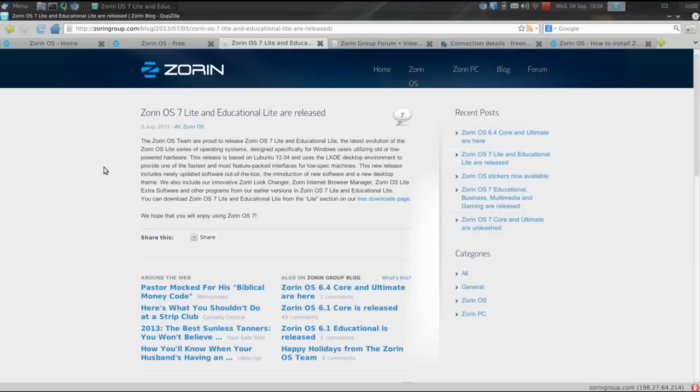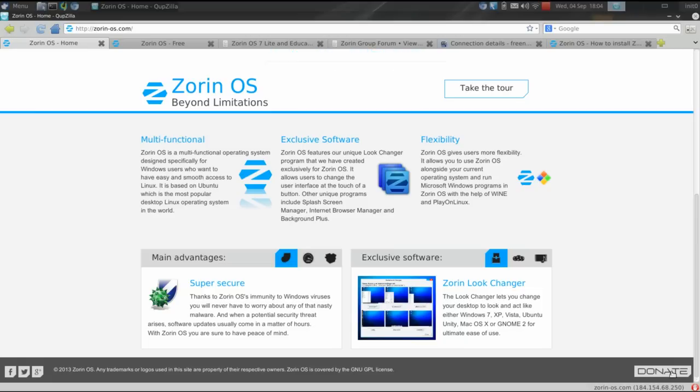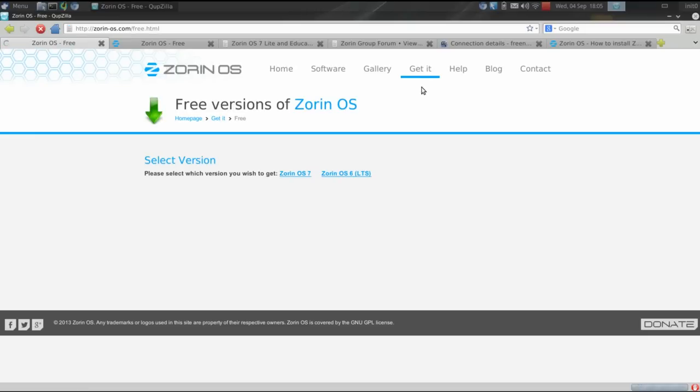We're going to take a look at the Zorin OS website — I'll link that in the description below. At the bottom of the screen, you'll have an opportunity to donate. If you donate around $10 American — I believe it's 10 Euro — you can get access to the Zorin OS Ultimate Edition, which is definitely worth the $10, especially to help support such a wonderful Linux distribution. To get Zorin OS Lite for free, go to 'Get It' then choose Zorin OS 7, based on Ubuntu 13.04, or go back to Zorin OS 6 Lite, which is the long-term support edition. I've installed Zorin OS 7 Lite, and that's what we're going to look at.